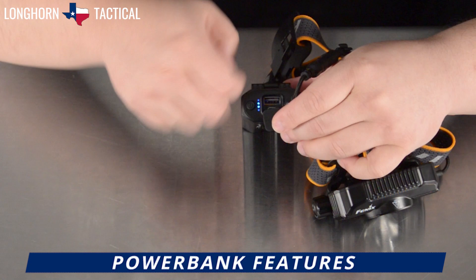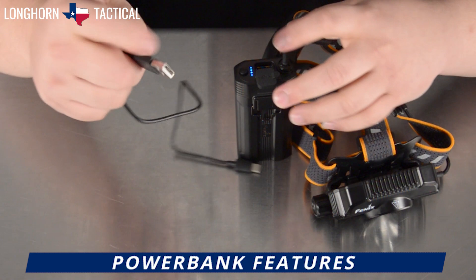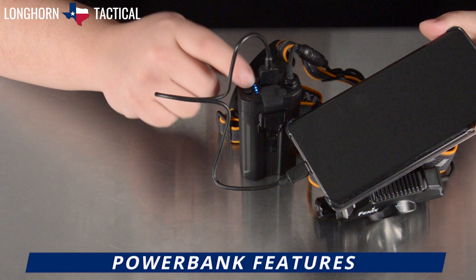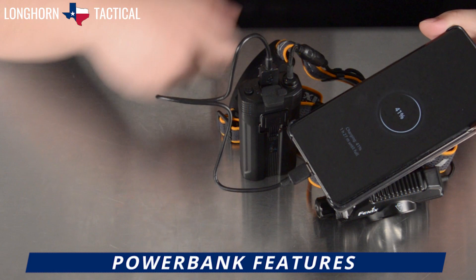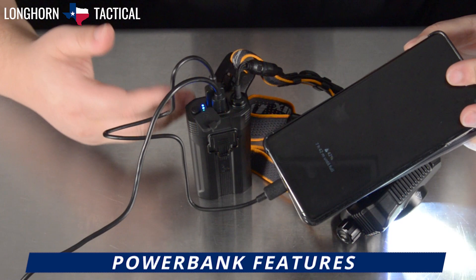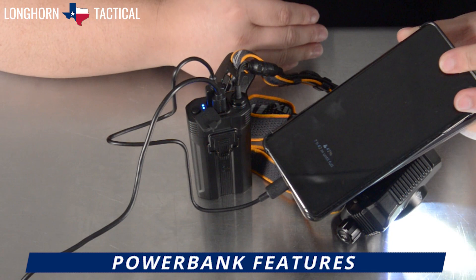When you plug the USB-A port side and connect this to any electronic device — for instance, my phone — in order for the battery pack to then begin dispensing power, you need to tap this power button once. And of course, while it is being charged by a separate USB-C cable in the port and dispensing power, the headlamp is still functional. So the batteries inside can be charged while it is charging a different device, and the headlamp is being used at the same time, allowing for continuous usage.